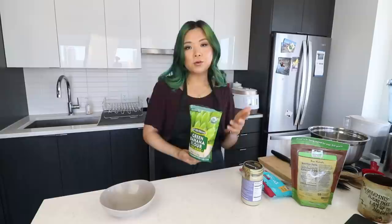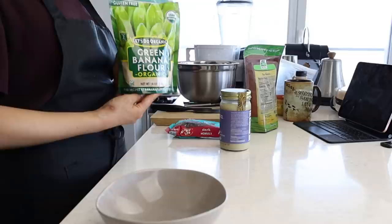Have you guys heard of green banana flour? I don't know how people come up with this stuff, but I thought it sounded really cool. I'm going to experiment with a few different recipes using it. Today I want to make some energy balls — and you don't have to bake these, which is really cool. It's going to be a no-bake, very easy, just-put-it-all-in-one-bowl type of recipe. Super exciting — let's just put it all together with a few ingredients. It'll make a really easy snack.